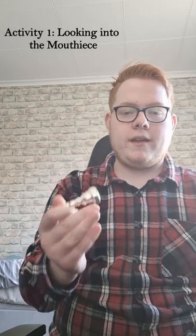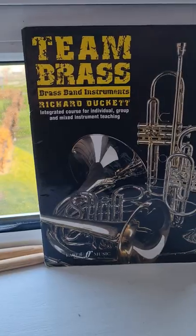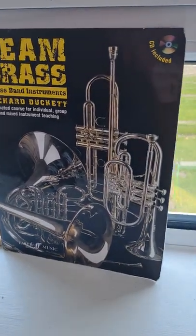Today's lesson is going to be looking over the mouthpiece. I've got mine right here, and I've obviously got the tenor horn because we're going to be using it today. We've also got my Team Brass book from Richard Duckett — I definitely recommend getting that book for yourself.